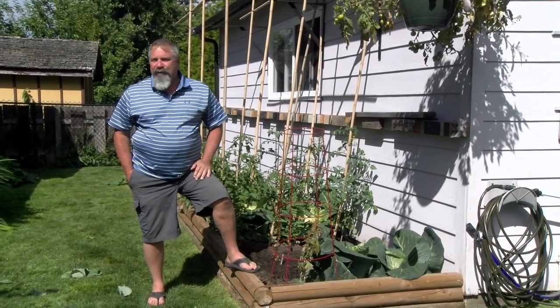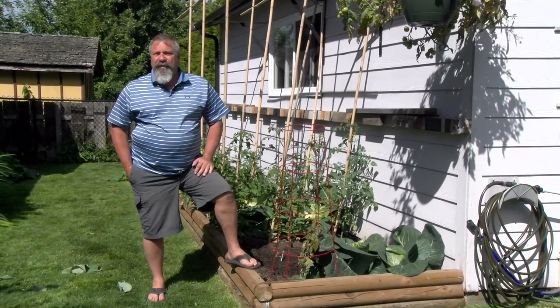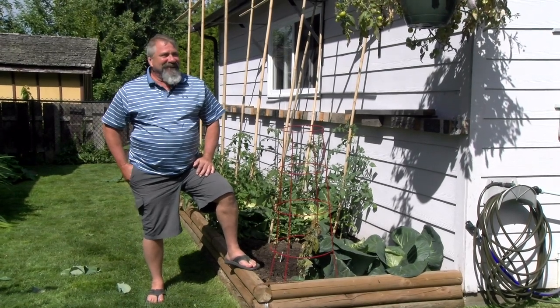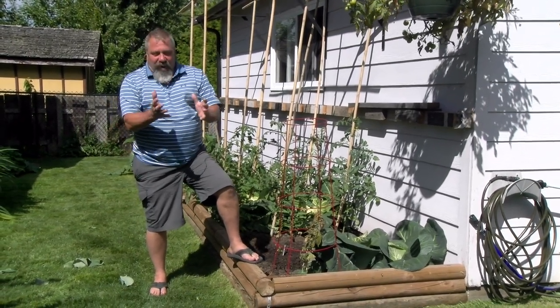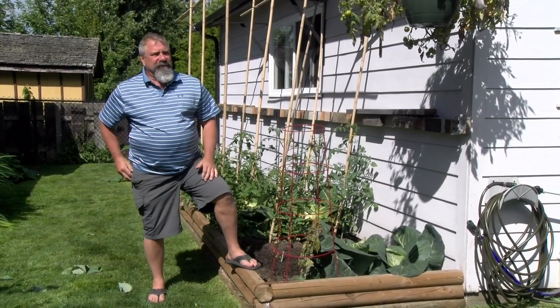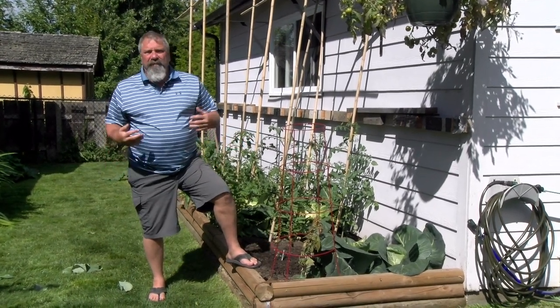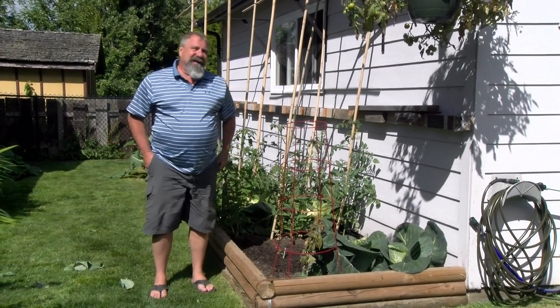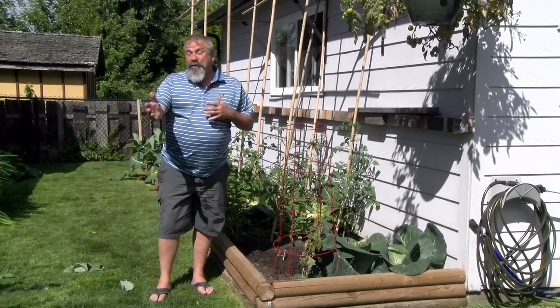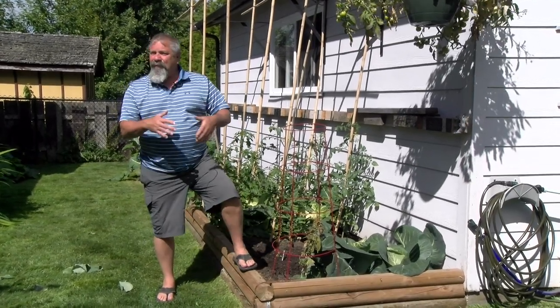Yesterday April got up at six and woke me up. She said if we're going to film, we need to pull the cauliflower out. The cauliflower heads were ridiculously large. So we decided to pull them out — I'd say 15 to 20 pounds of cauliflower that's been blanched and frozen for the winter. That gives us the option of having a different crop for the third crop.